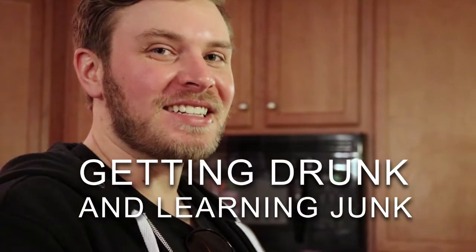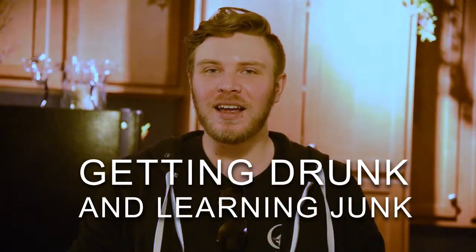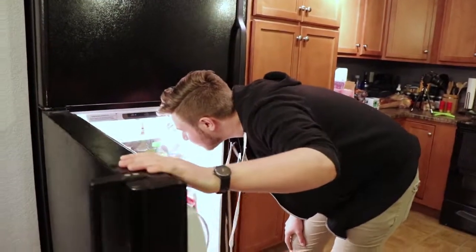I'm Reed and tonight I'm going to be cooking food. But first, to cook food ever — you need a beer. You need a beer. Here we go.